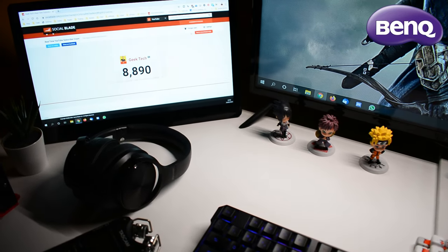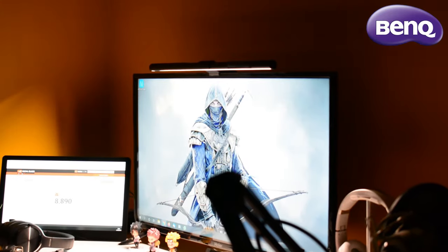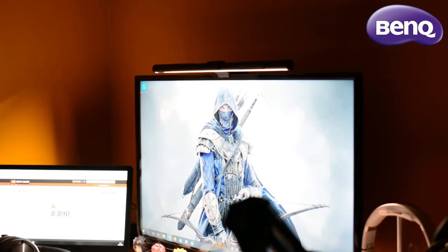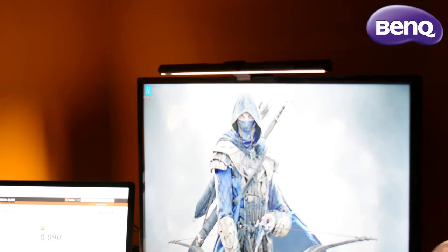Au niveau des dimensions, la barre fait environ 45 cm. En éteignant les lumières principales, on observe une lumière très uniforme sur le bureau, avec un éclairage sans scintillement pour un éblouissement nul. Je travaille dans un endroit très sombre dans ma chambre, donc le fait que cette barre Benk se trouve sur le haut du moniteur est très innovant et assez ingénieux.